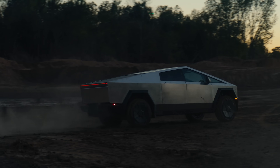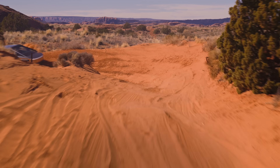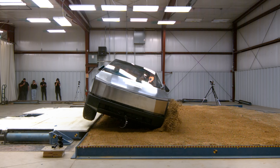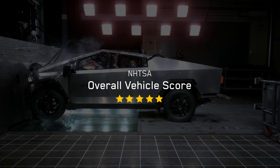No one thought it would be possible to build a tough truck that's also very safe, but at Tesla, we don't stop until we meet our high level of safety. Cybertruck's low center of gravity, exoskeleton, and advanced crash structure are what earn it that five-star overall crash safety rating.